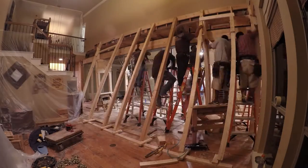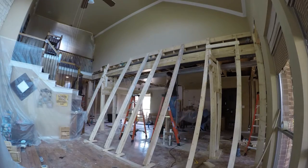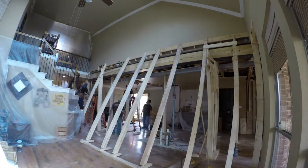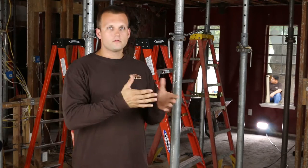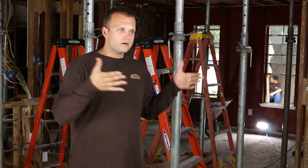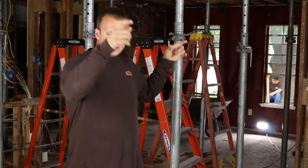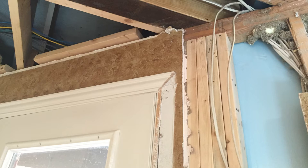Once the beam is lifted into location, we tie the beam into the house by putting hangers on the joist, whether it's a ceiling joist or a floor joist if you have a second floor, and we then begin to transfer the load of the house in that area to the beam. So now the beam is carrying the full load of that area and it's coming down to two points.